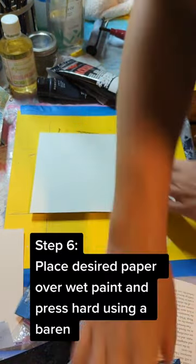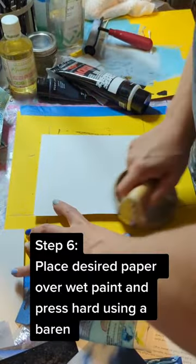Step 6: place the desired paper on the paint and press hard.